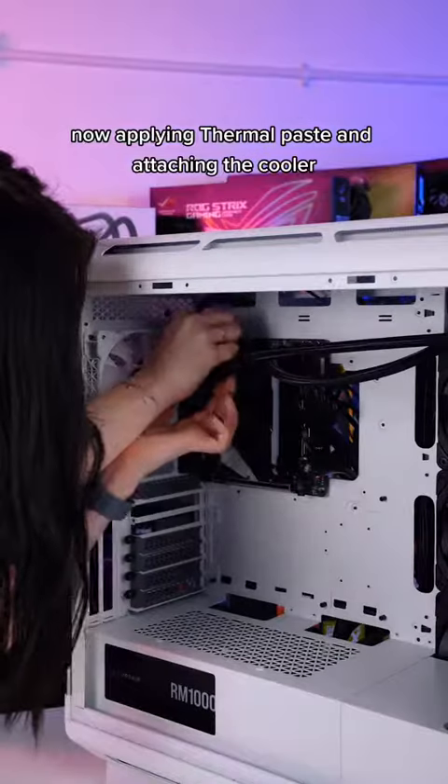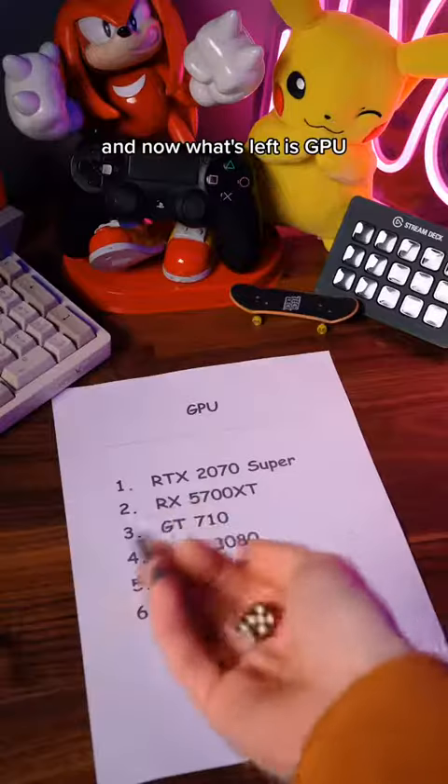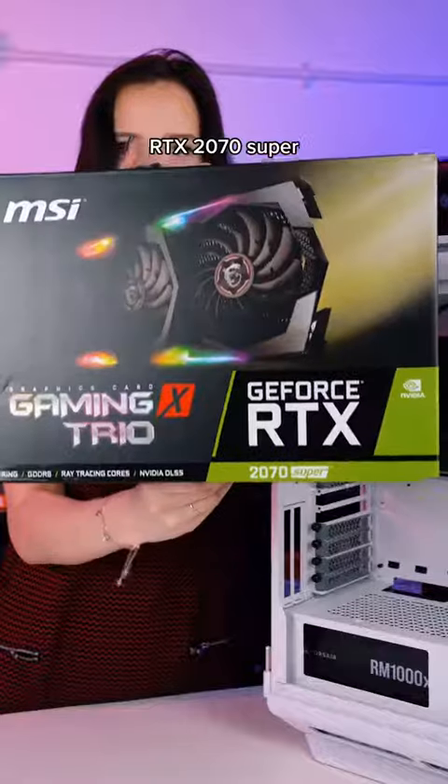Now applying thermal paste and attaching the cooler. And now what's left is GPU. I'm happy with this — RTX 2070 Super.